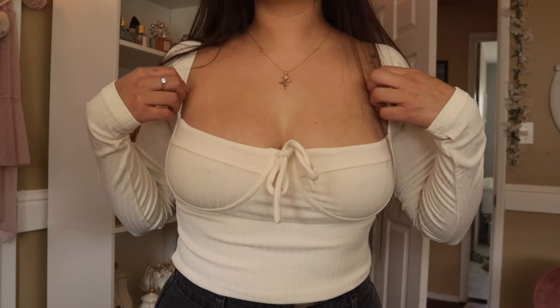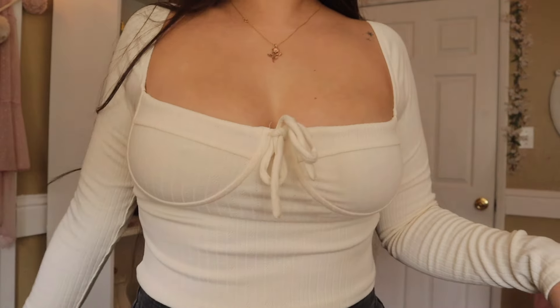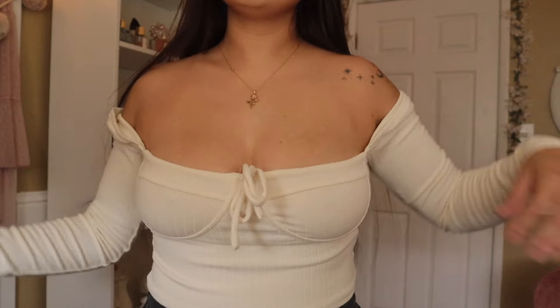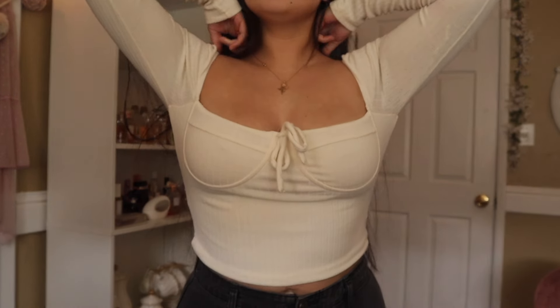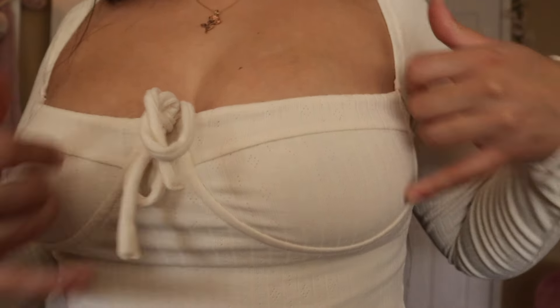This is the first top — a cream long sleeve top. It has a ribbed material and it is very stretchy. I believe you can wear this off the sleeve as well, but I prefer to wear it up. It gives better support. It is lined in the cup area.